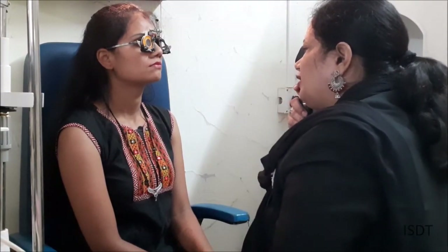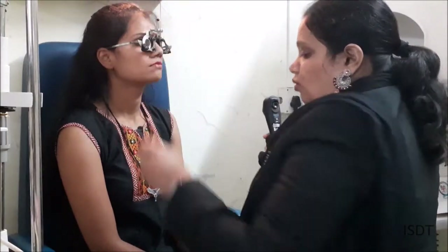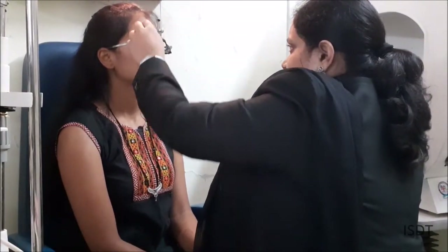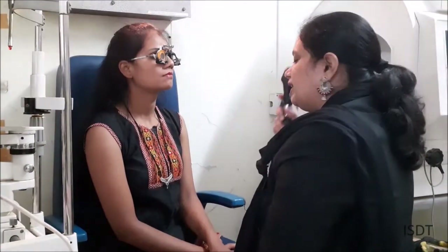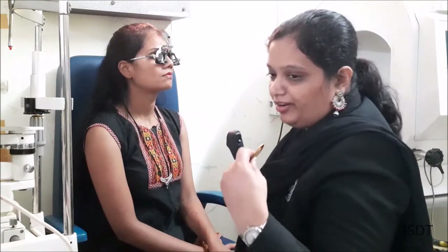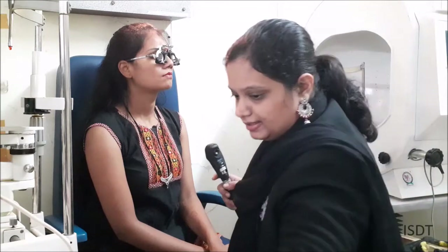Here I am also seeing no movement, so I can take minus 1.5 as well. Going to minus 1.75 — here I am getting a with movement, which means I have over-corrected. So I stop at minus 1.5 at 140 degrees. This is the retinoscopy value for the right eye. I will now do the same procedure for the left eye.